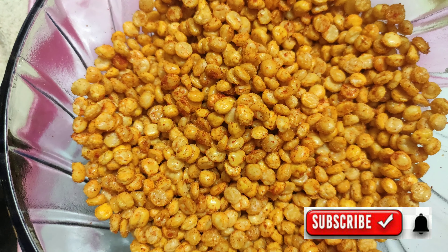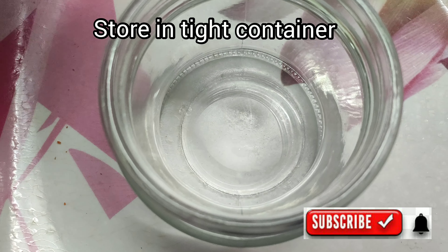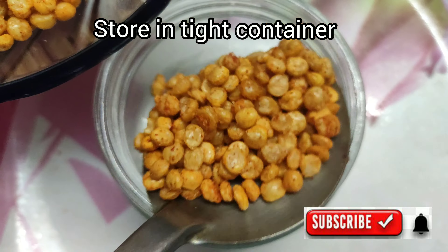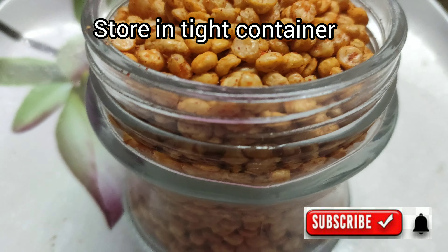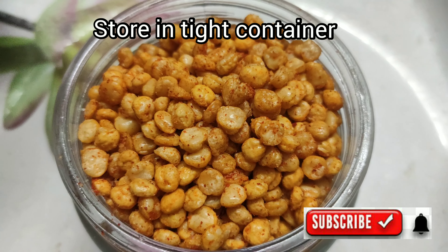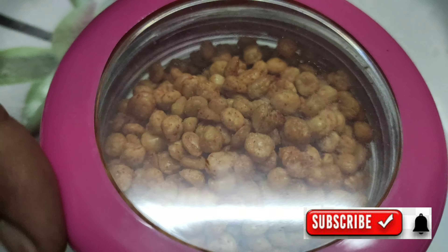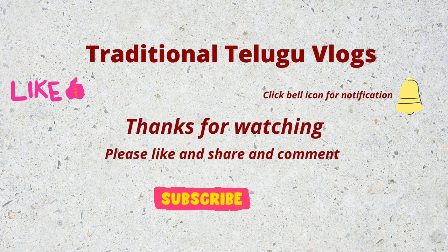Now we are going to store it in a tight container. This easy, crispy fried recipe is ready. We will be ready for this video — thank you for watching.